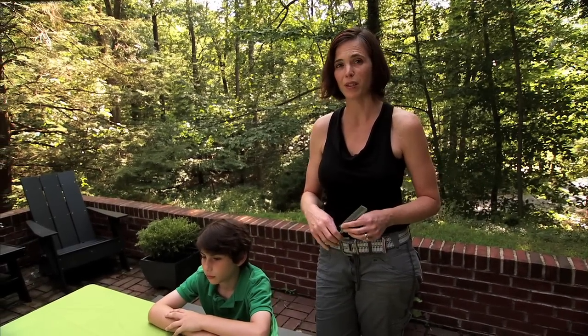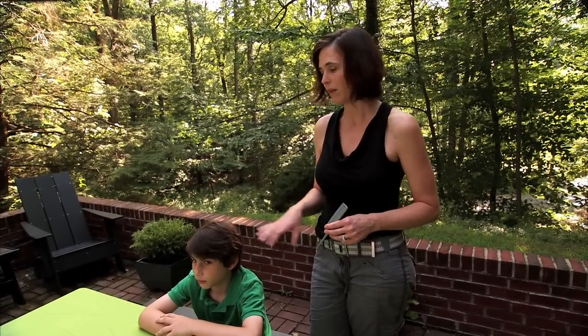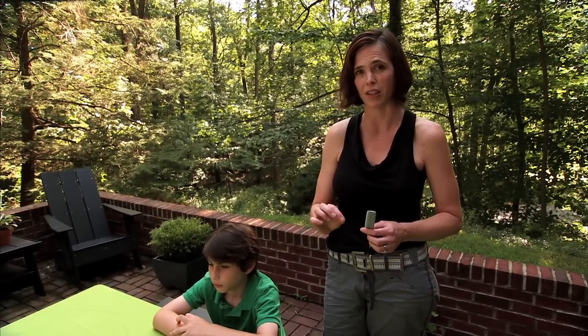We're going to learn how to effectively look for nits on a child with short hair. The nits are the eggs, and the eggs are attached to the hair shaft on an angle. They're whitish, grayish, or brownish, and they're about an eighth of an inch off the hair shaft.